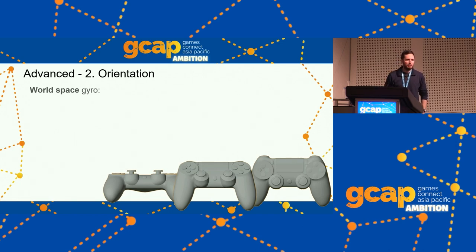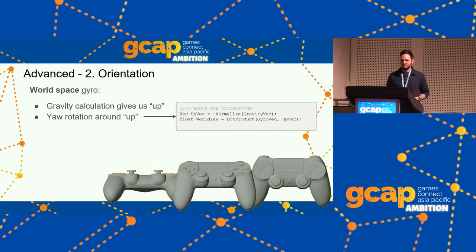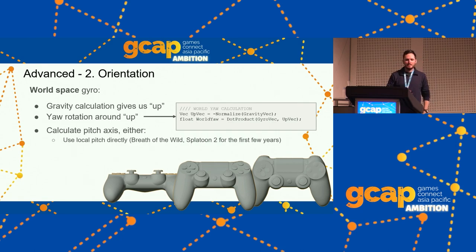To get world space yaw, you first get gravity — which gives you the up direction. To get your yaw angular velocity around the up vector, it's just a dot product of your whole gyro input with the up vector. That gives you your left/right velocity. For pitch, you can just use the local pitch axis — Breath of the Wild does this, Splatoon 2 used to — or you can project the local pitch axis onto the gravity plane. We won't spend much time on world space gyro because we're going to do better — it is intuitive for flat and upright, it is adaptive, but it's not good on handheld because players like to lie back, and it's a complaint some people have about Splatoon.